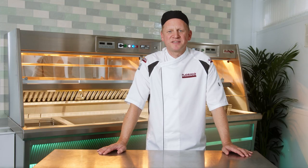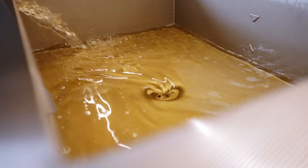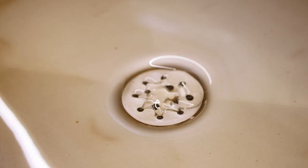You can get in-pan filters, you can get free-standing filtration, but built-in filtration is the quickest and easiest filtration to use. Florigo's active triple filtration is one of the quickest, easiest and most thorough filters on the market.